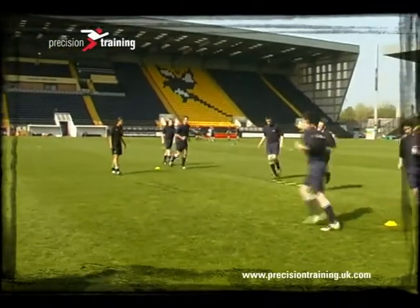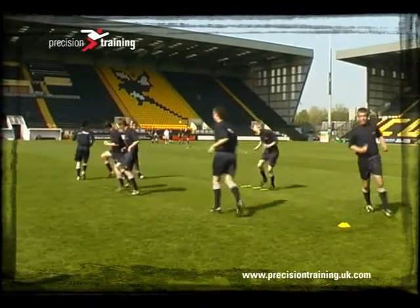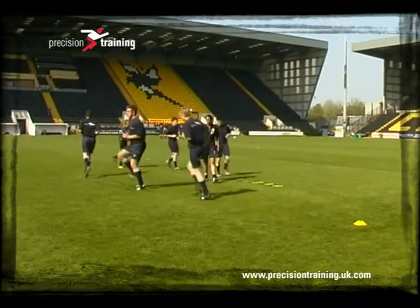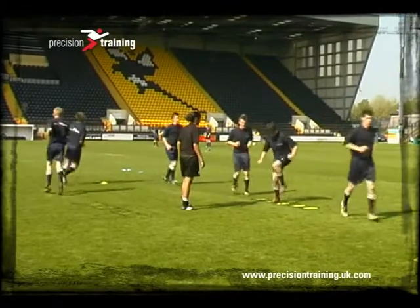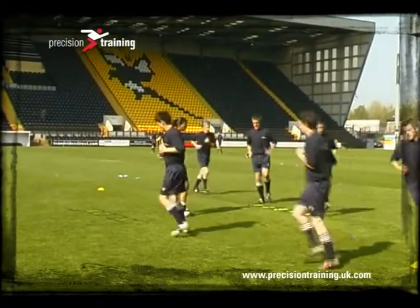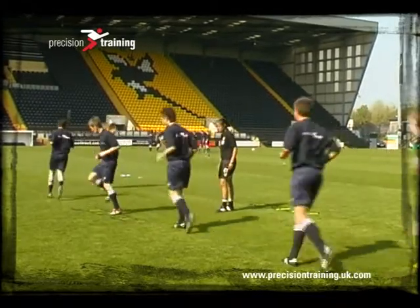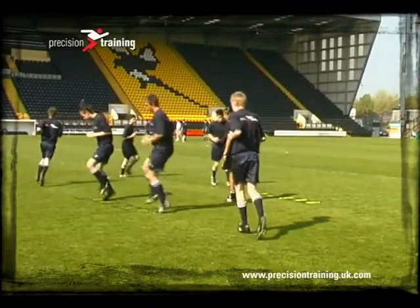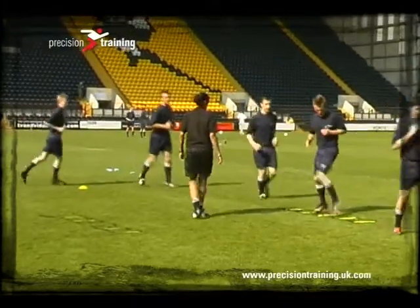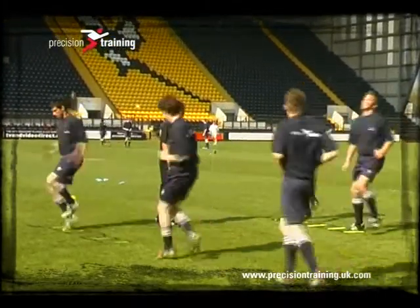If you find your participants can do one step in between each ladder quite easily, you can develop this — so you are testing them, but it's still not too complex. Here we're asking the participant to turn sideways on as they approach the ladder, still placing one foot in between each of the spaces. The same rules apply: they need to stay on their toes, lift the knees high, and move the arms to make sure they're clearing all the spaces, ensuring it remains an effective warm-up for all the muscles in the body.